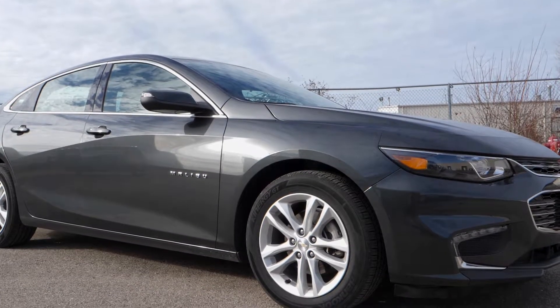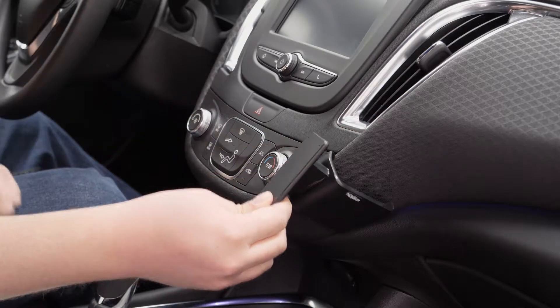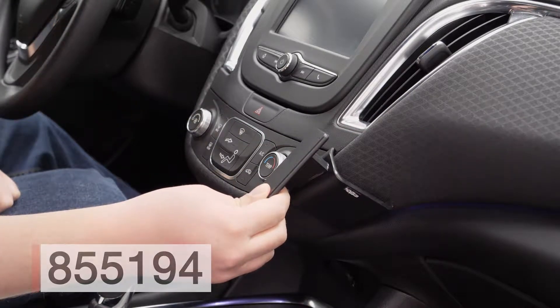Hey everybody, today we're in a 2017 Chevy Malibu. We're going to be showing you how to install ProClip angled mount number 855194.